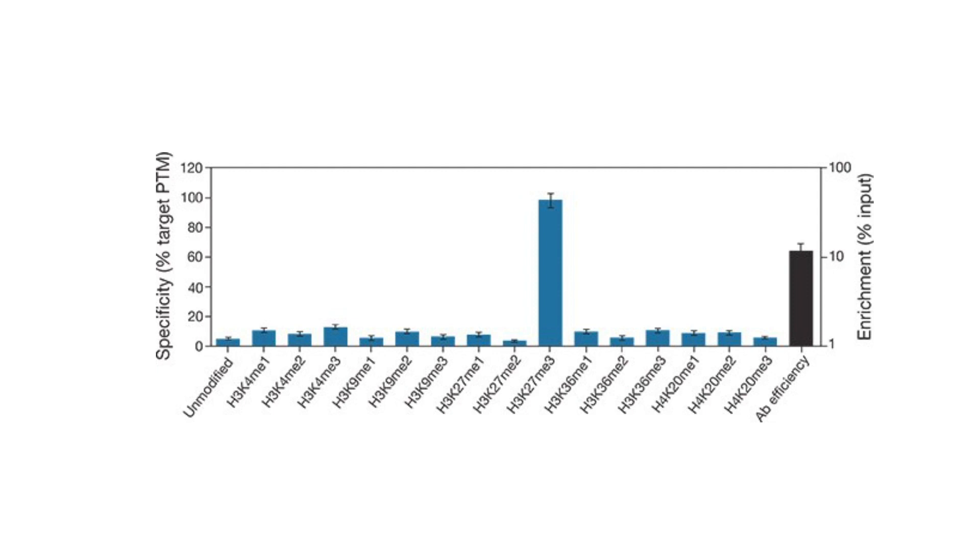This gives you information about your antibody's efficiency for pull-down, as well as whether your antibody is pulling down any of the other modifications in the panel — meaning is it cross-reacting with another modification, which is essential to know when doing a ChIP experiment.